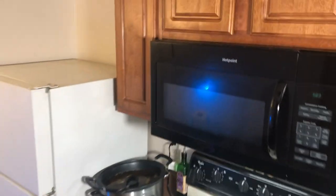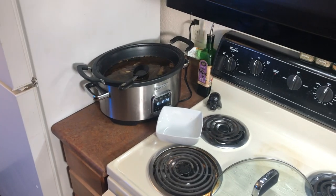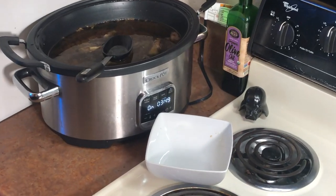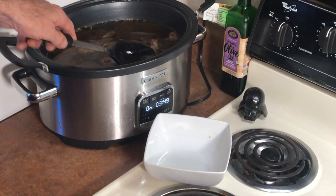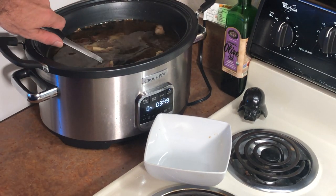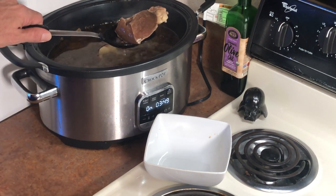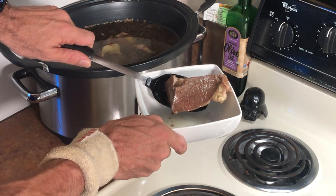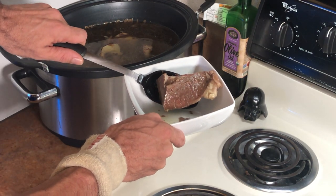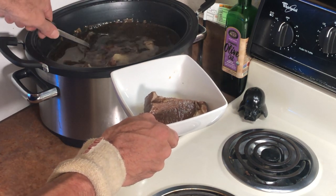Come here and take a look. Can you guys see that right here? That right there? That's heart. I'm going to have heart for breakfast. This is beef heart.